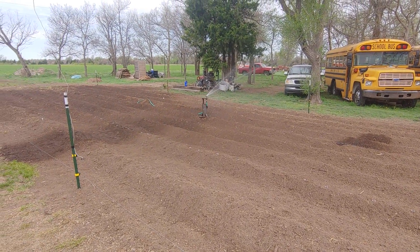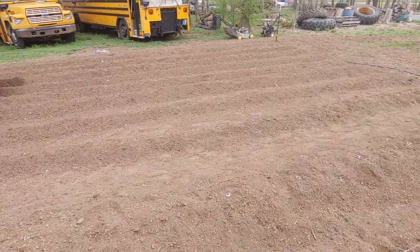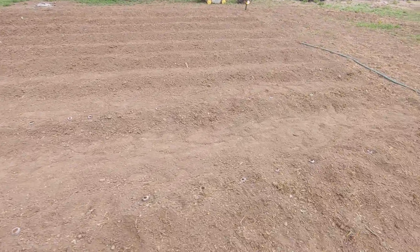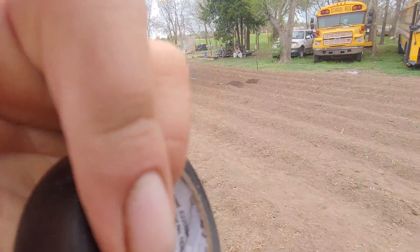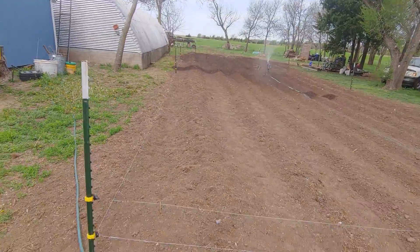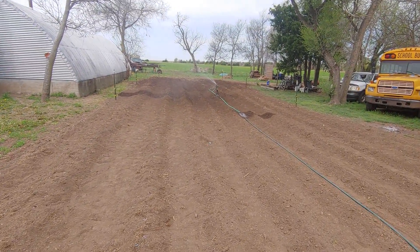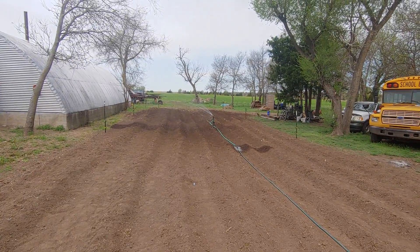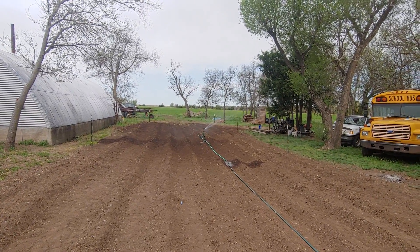Giving a little garden update. A lot of our little plugs are planted — got watermelons and all kinds of stuff. Got everything all rowed up, tilled up, put a wire up around it so the dogs would stay out. Now we're watering everything in for the first time.